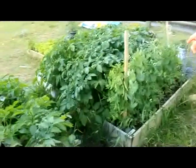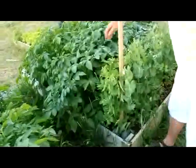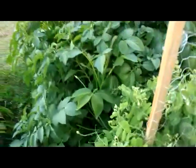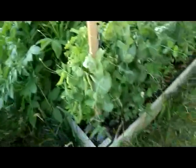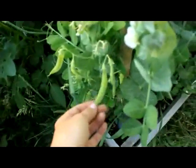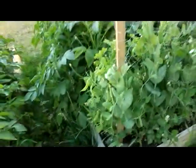Coming around here, this is the original garden with the peas, which have done really well this year, and we have shallots in between. Those have kind of been taken over a little bit, so it's time to address that. We've mounded the potatoes twice here. These peas are doing well — we tried to use all organic seeds.